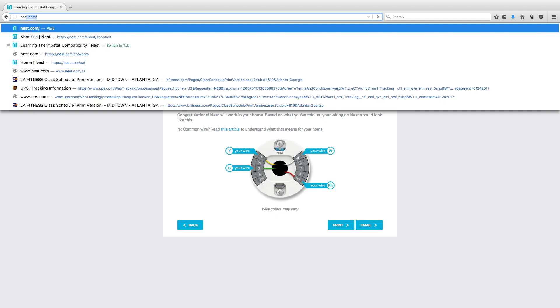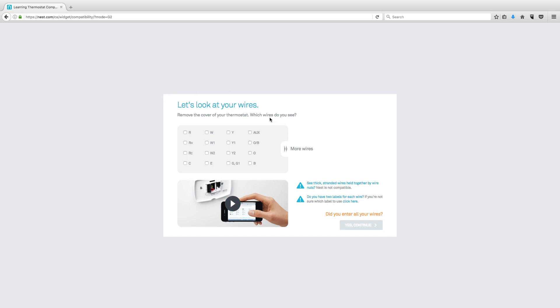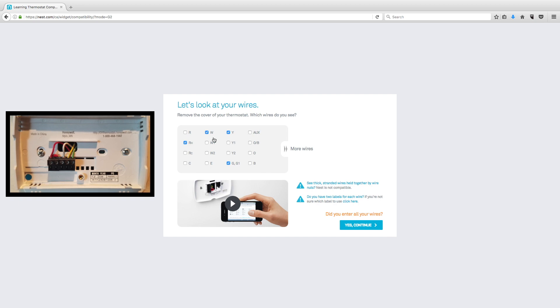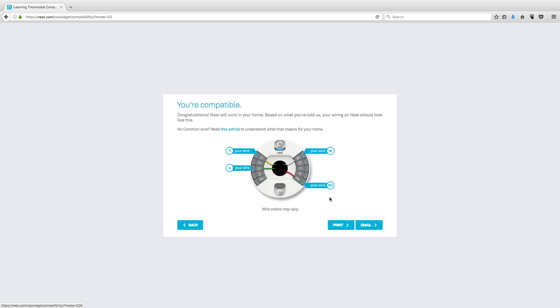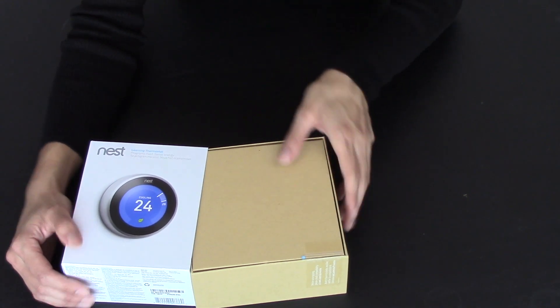The website we're going to is nest.com/ca/works, and it says, let's look at your wires. I've already taken a look at my wires prior to starting this video — I took a picture. I'm referring to that picture, and I'm going to click off on the wires that I saw: R, H, W, Y, N, G. My system is compatible with the third generation Nest thermostat, and it even gives me a nice little wiring diagram for when I reach that step. Now that we've confirmed compatibility, I'll continue with the unboxing.